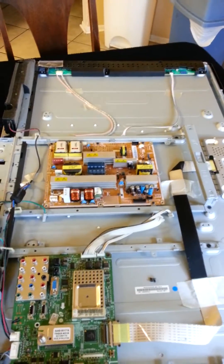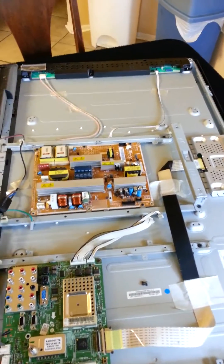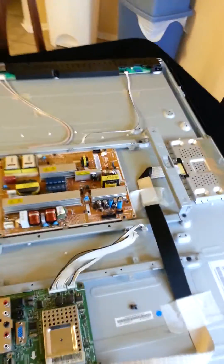I read online that the on/off issue — basically my TV was turning on and off a whole bunch when I'd first turn it on, and eventually it would warm up and start working. The blue light would come on, the red light would come on and off, etc.